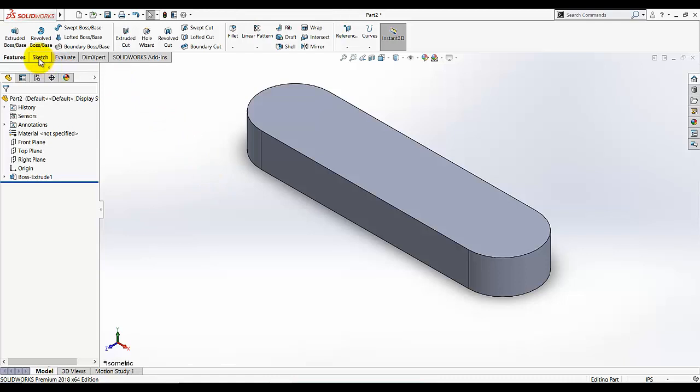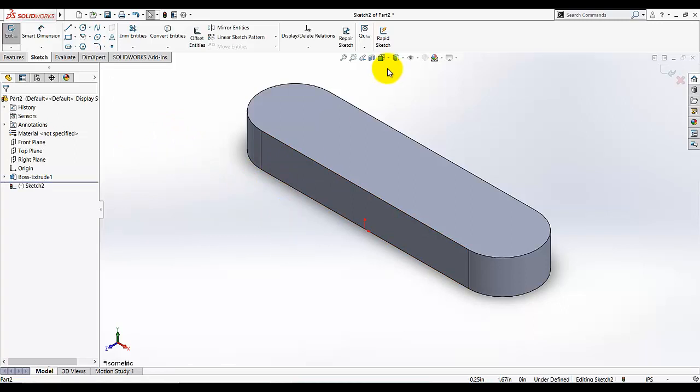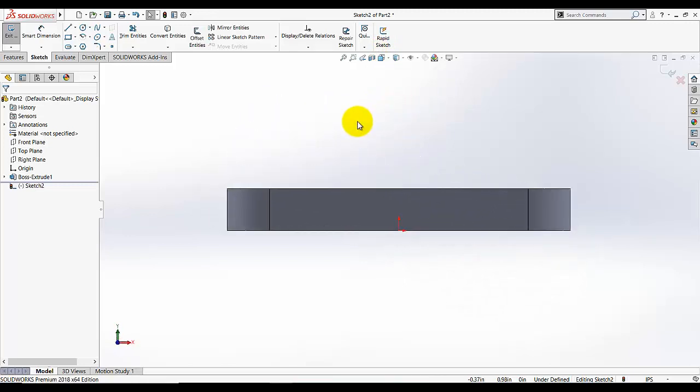Now I'm going to add my second feature sketch. For this sketch I am going to select this front face — or I can also select the front plane from the feature tree. I have two choices, but I will prefer to select this surface. Go to View Orientation and click Normal View. You can also do that by pressing the spacebar as a keyboard shortcut.